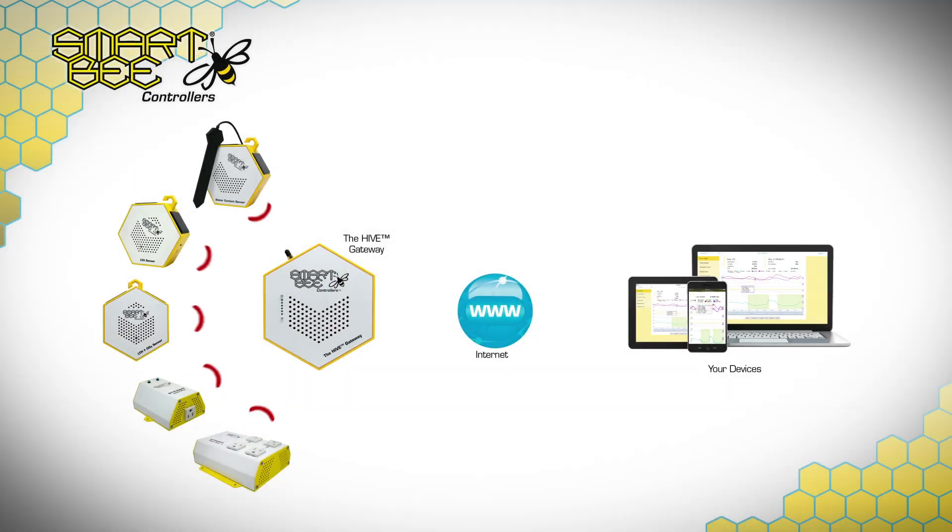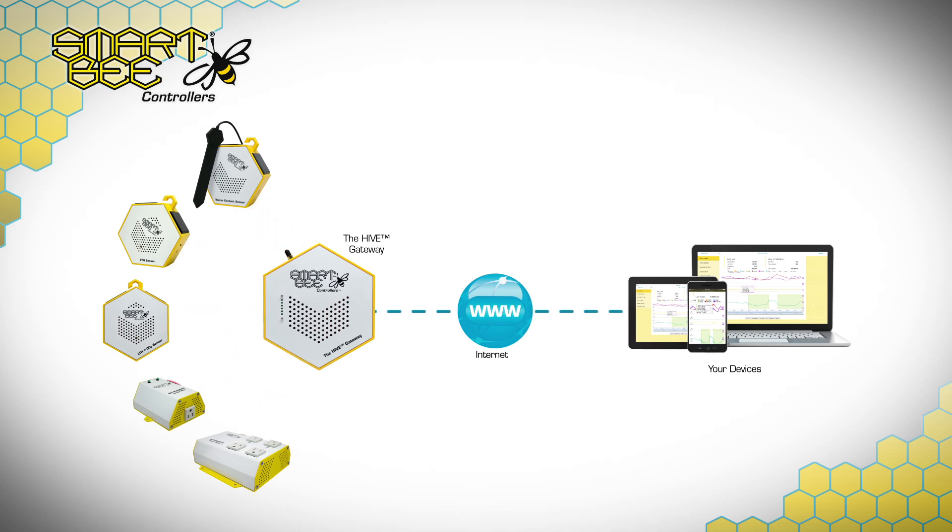In a nutshell, the Hive Gateway is the central gathering and processing point for the information coming from all your sensors, across all the designated grow areas within your facility. While we get more detailed in our software how-to video series, the Hive Gateway will also process and initiate third-party appliances based on the rules you set up within your garden, should anything fall outside your garden's safe zones.